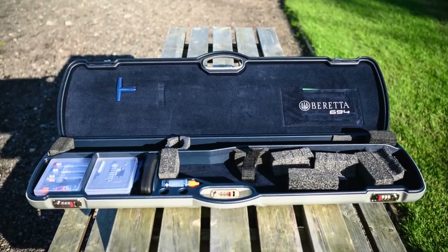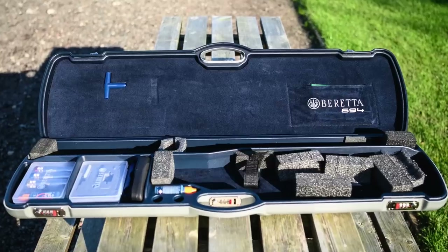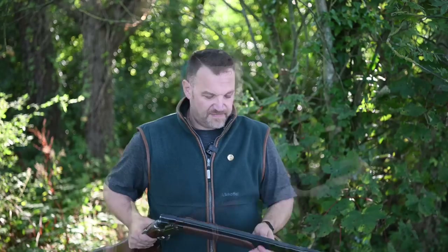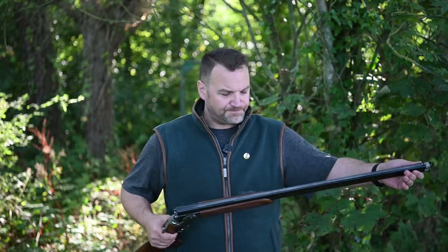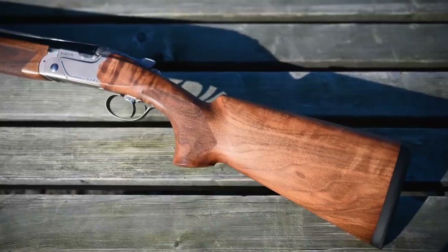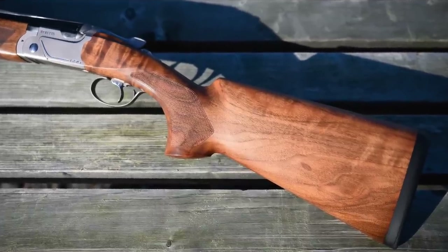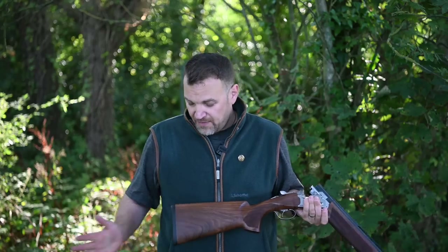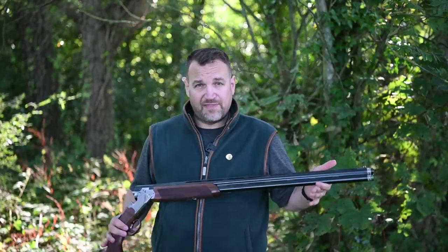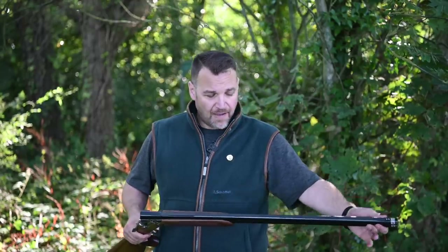I'll do the technical bits first. The gun comes cased in a rather nice silver case with blue velvet lining. We get Optima HP chokes — the nice extended colour-coded ones. The gun is 18.6 bore, the Steelium Plus barrels are very nicely struck off. We've got a 14 and 7/8 inch standard length of pull, and the gun is supplied with a slightly longer pad allowing it to extend to 15 inches.